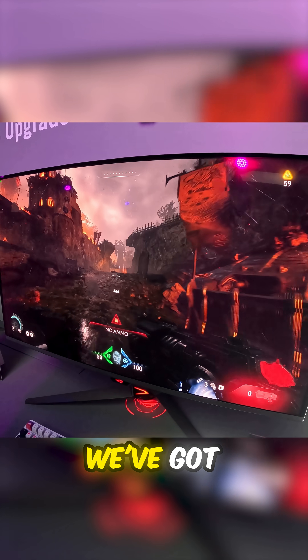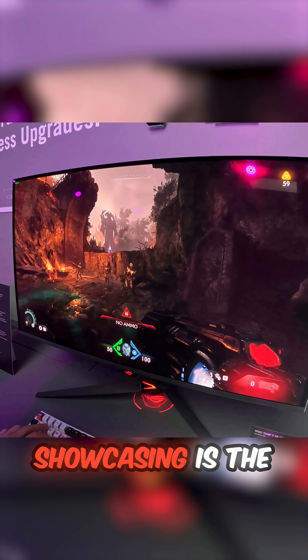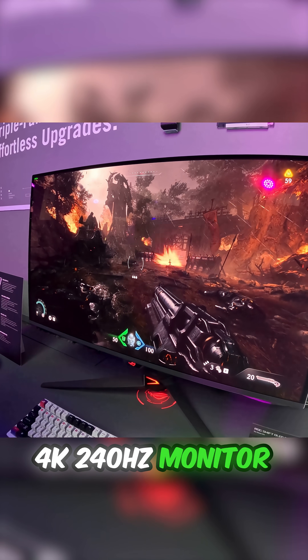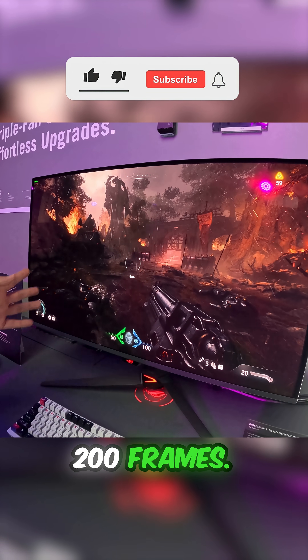We've got matte, we've got glossy, we've got semi-glossy display options. But with this one in particular, what we're showcasing is the ability of the gaming NUC to be putting out externally 4K 240Hz, hitting well above 200 frames.